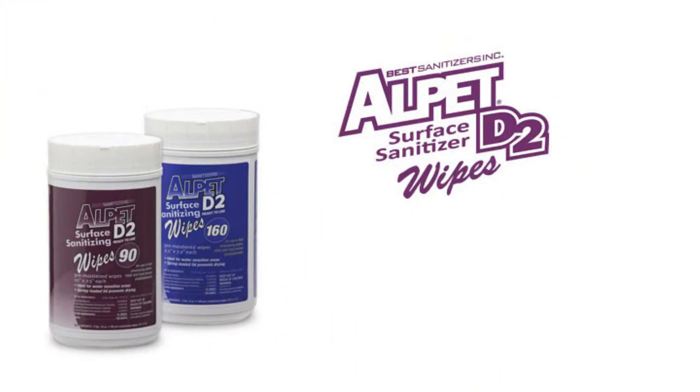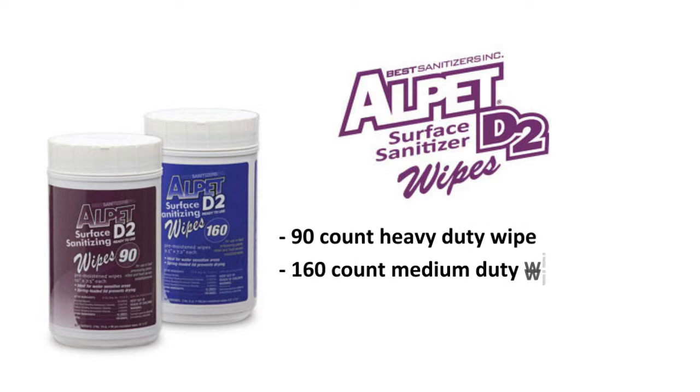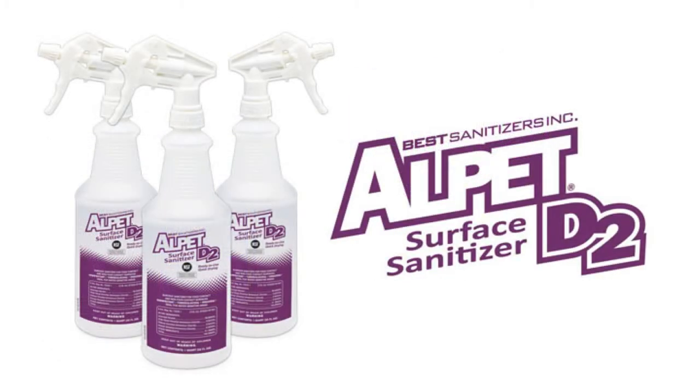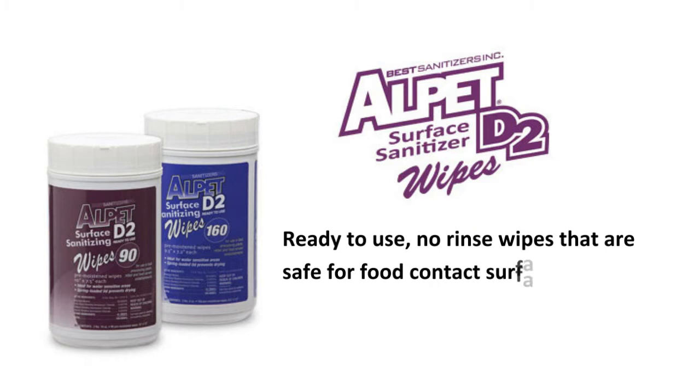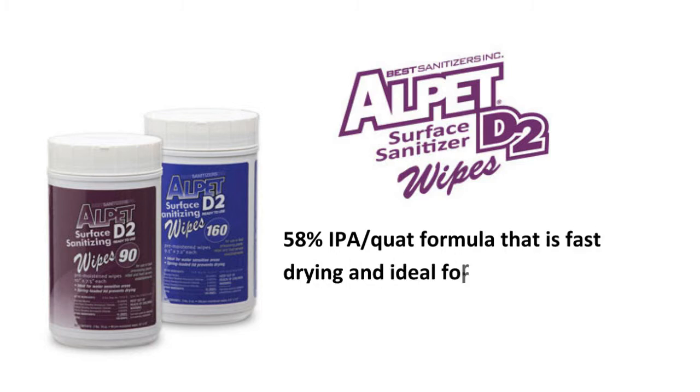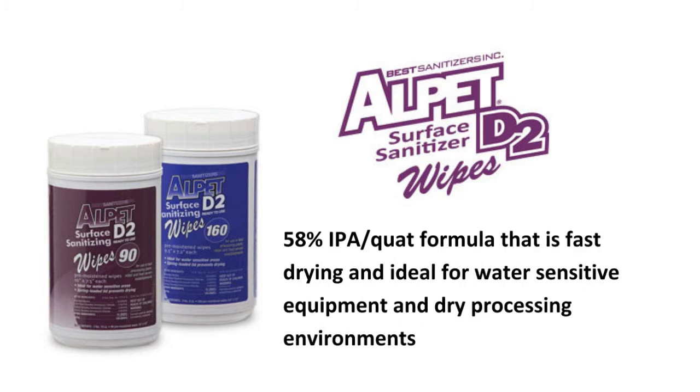Alpet D2 Wipes come in a 90-count heavy-duty wipe and a 160-count medium-duty wipe. Both of these wipes use the same chemical formula as our Alpet D2 Surface Sanitizer, which is the standard throughout the food processing industry. These are ready-to-use, no-rinse wipes that are safe for food contact surfaces. They use a 58% IPA Quatt formula that is fast-drying and ideal for water-sensitive equipment and dry processing environments.